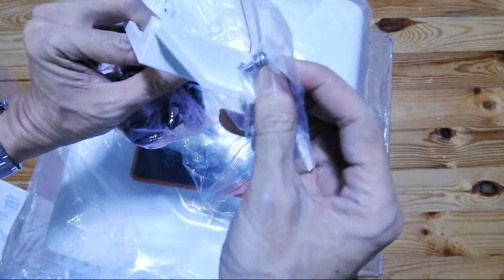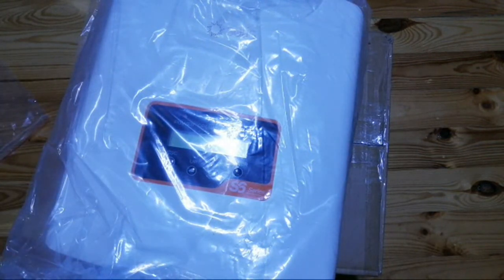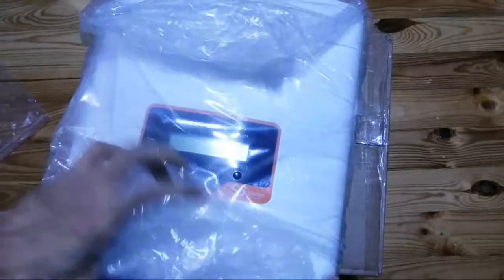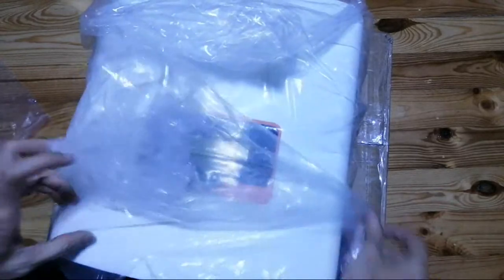We're going to put it here. Let's open it up and check — and that's it for the box contents.